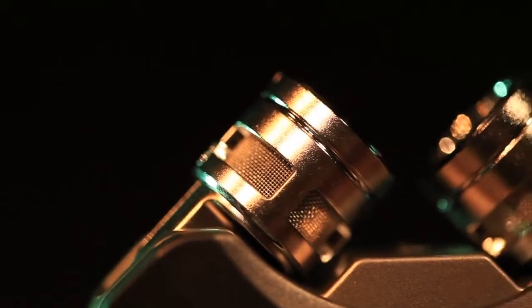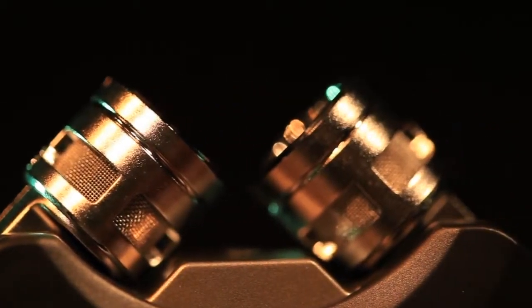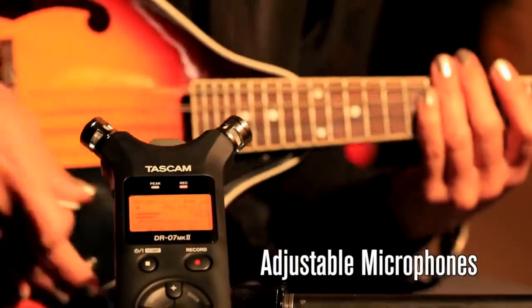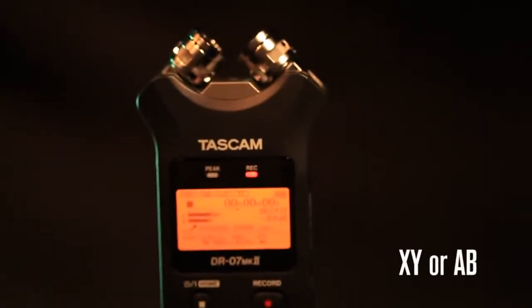A pair of high-quality condenser microphones captures the full range of your instrument. The microphones can be adjusted to either XY pattern for tight stereo imaging or an A-B pattern for a more ambient sound.